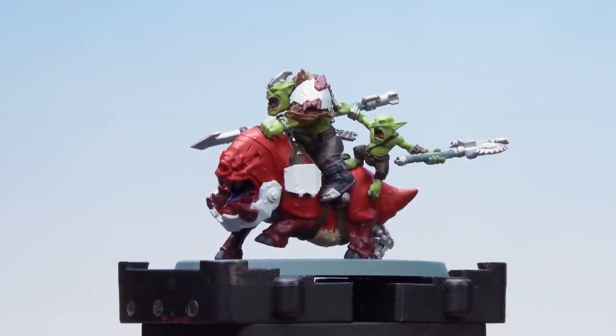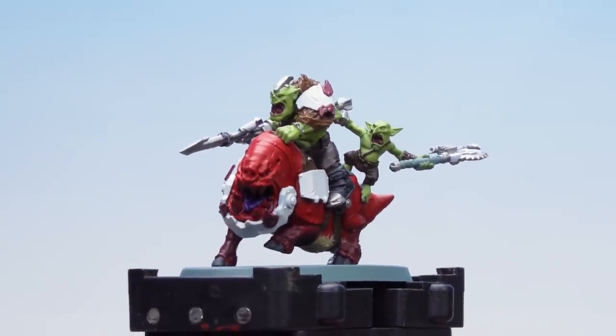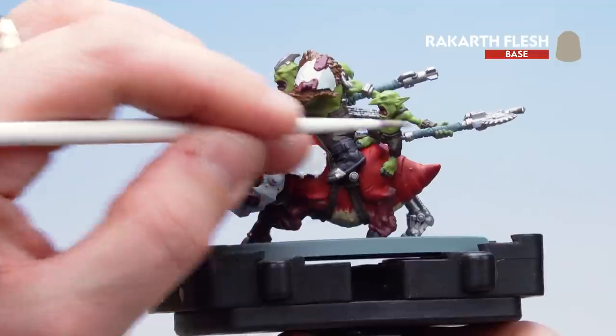With those legs and armour panels now picked out in Gal Vorbak Red, you'll also notice I've picked out the gums on the Orcs and the squig as well. What we're now going to do is move on to using Rakkar Flesh — I'm going to start picking out the teeth on all the models and the straps on the weapons as well.